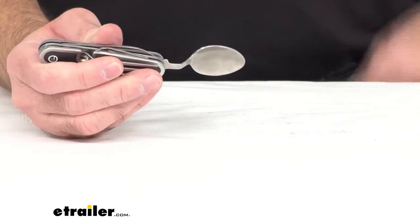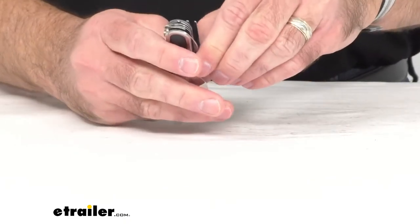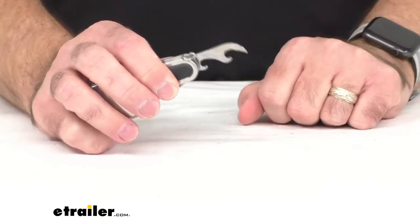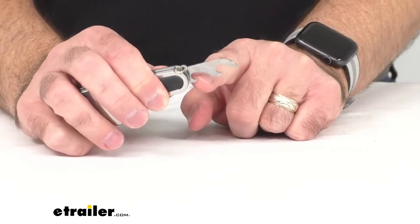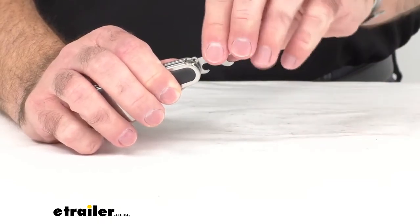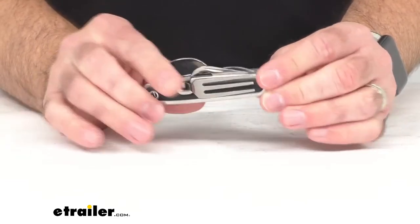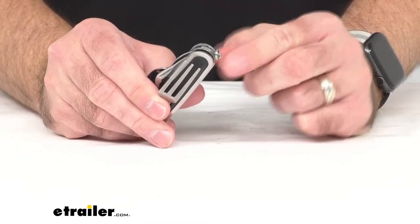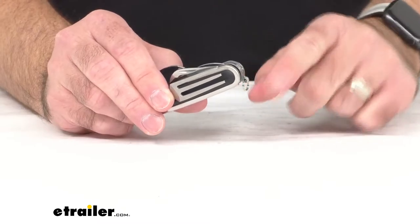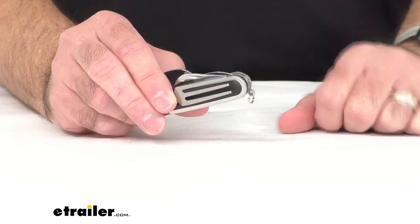So you have your knife, your fork, and your spoon, and to round out the features there's a combination can opener with a nice punch to get you started, and a bottle opener at the base as well. You basically have just about anything you need for a portable cutlery set. It also has a key ring so you can attach it to a carabiner and put it on your belt loop or backpack to keep it very convenient.